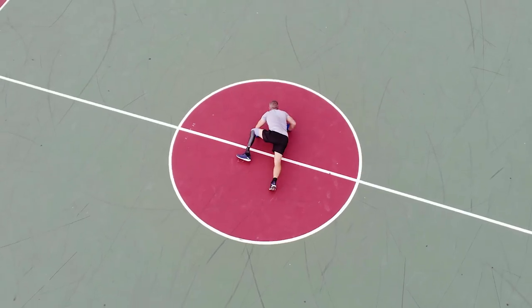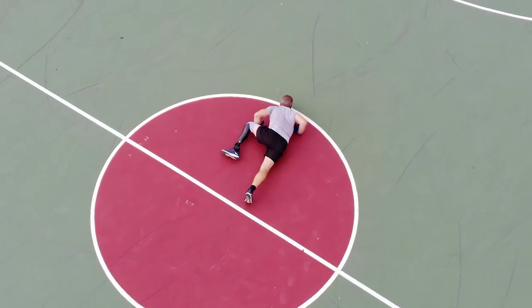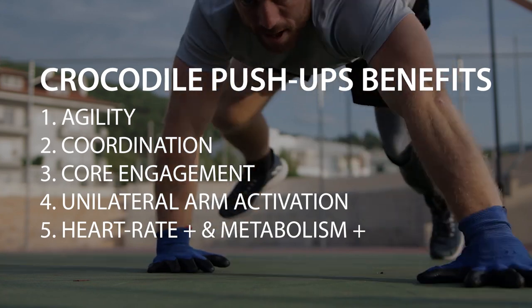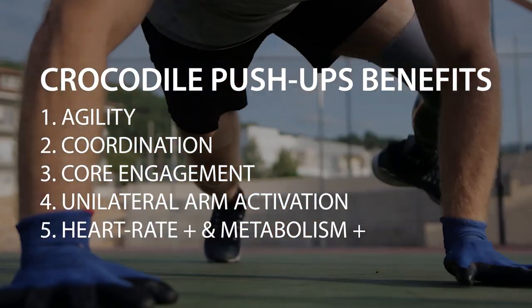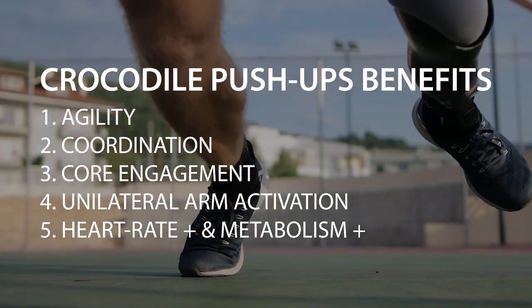By leaning more on the arm that you have closer to the body during each rep, you can also make the exercise more unilateral. And compared to a simple push-up, you can also spike up your metabolism and heart rate a lot more, making it a great exercise to burn some extra calories and train the cardiovascular system as well.